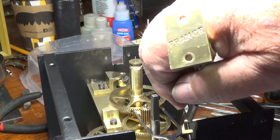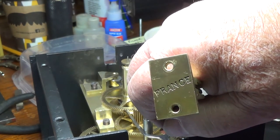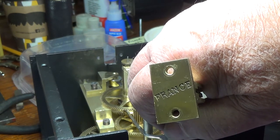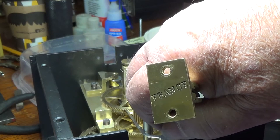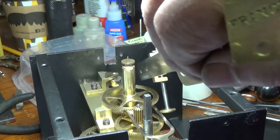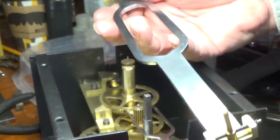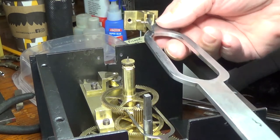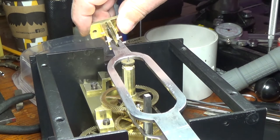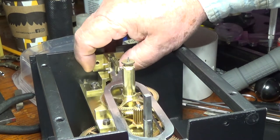Whoever messed with this clock before had lost or misunderstood how that all worked, so when they dismantled it they lost those washers or threw them out. When they reassembled the clock they simply took a stake and staked the hands on, and of course that damaged things. So I had to refile little slots and then make the washers so they would rotate and lock those hands on. Number 51 was stamped on the iron box and on a number of the parts — the only other indication of make is on the back side of the suspension spring block, where 'France' is stamped on it.